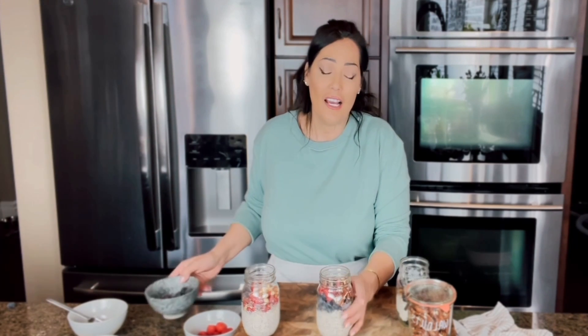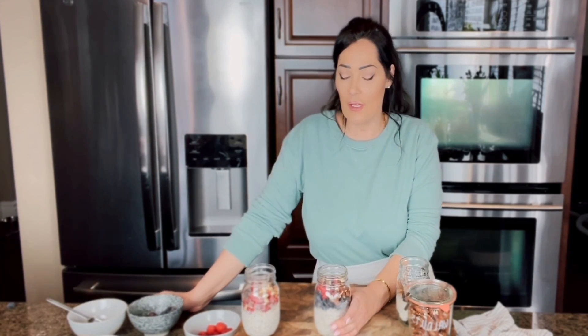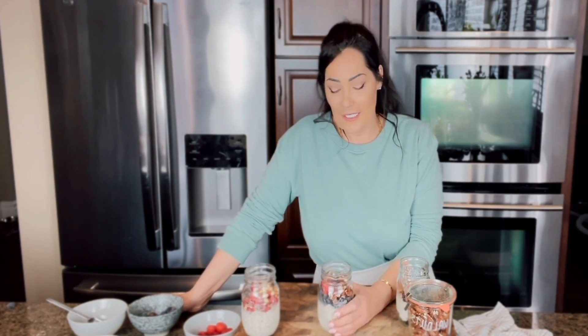These are great options, and another thing is — sometimes it's late night and you get a snack attack. Grab one of these, it'll fill you up and satisfy you.